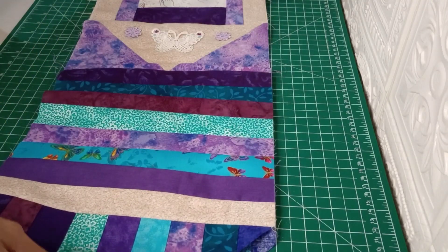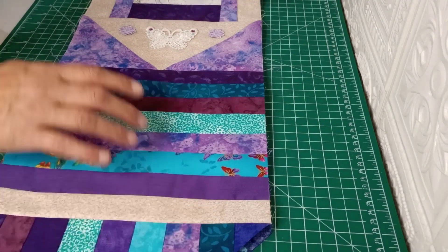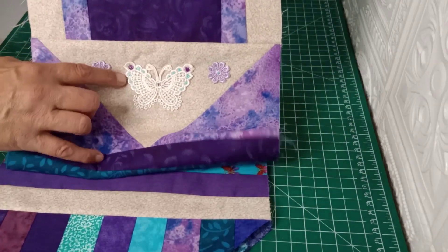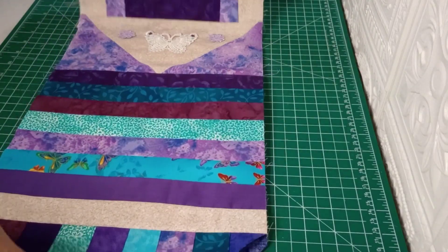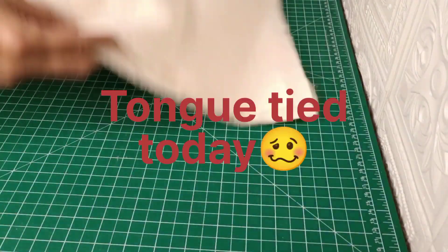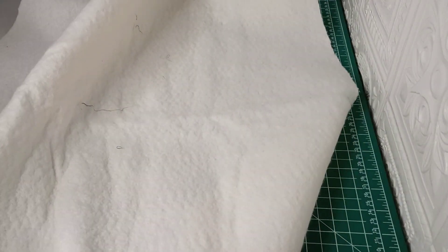We're going to go ahead and get this table runner finished up today. We have the top all done and as you can see I did get the embroidery done — we got the blue and the purple, and I used a darker purple this time than the other one. We're going to take our batting; this is an 80/20 cotton-poly batting — 80 cotton and 20 poly.